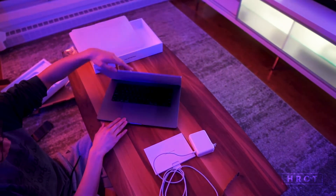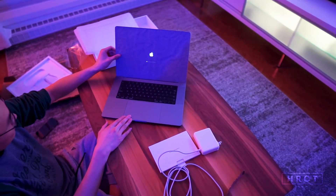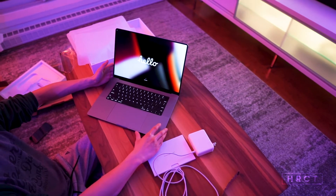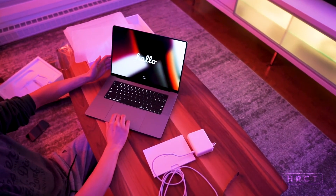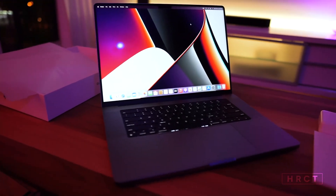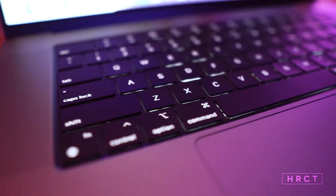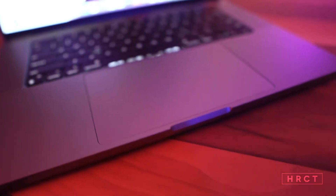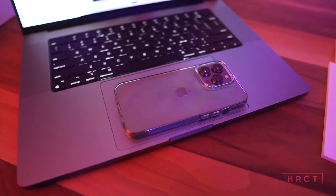Now let's do the first open up — it starts right up. Let's remove the film. Here it is — 'Get started, Hello.' The screen is amazing. Let's go ahead and set it up in English. The computer is now fully set up, looks super nice. We have the illuminated keyboard, and the trackpad is huge — if I put my iPhone 13 Pro for comparison, it's more than the size of the iPhone.